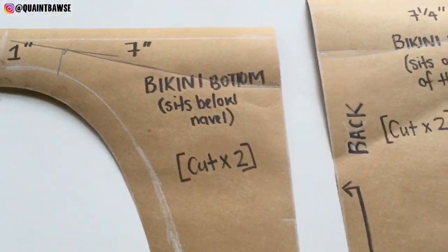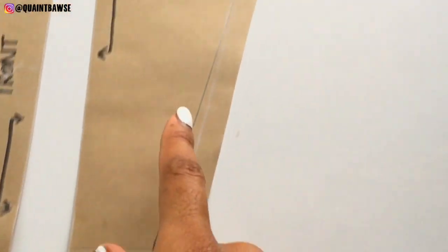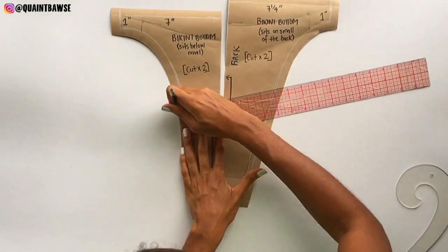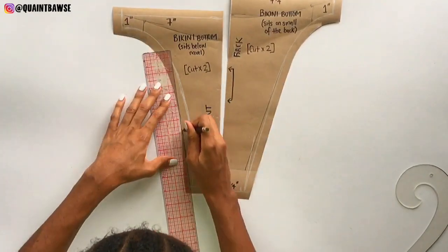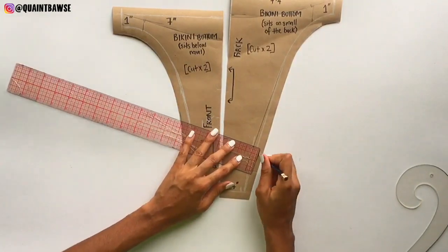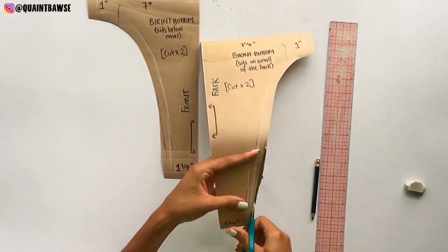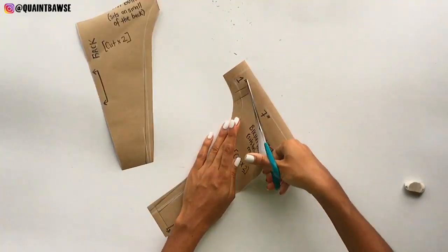This is what it's supposed to look like. I also want to add some allowance around the sides — even though there's already allowance on this because I sized it down, I have to add allowance to match the newly existing sides. So I'm putting a half-inch allowance there and drawing a line to connect.